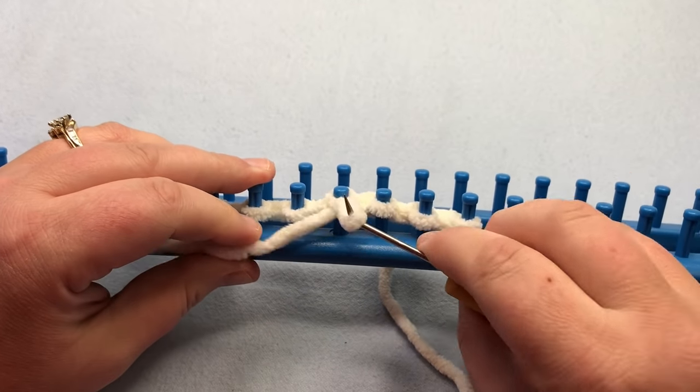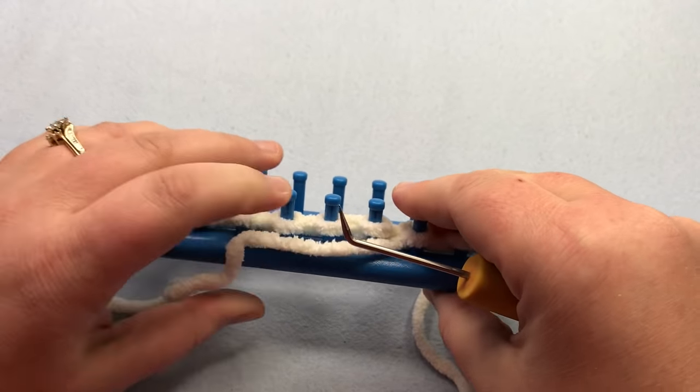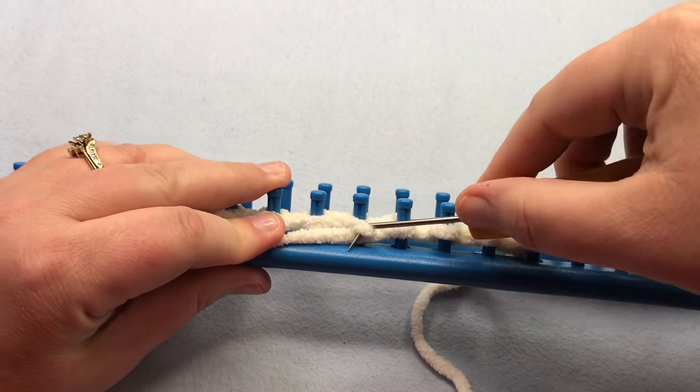Pause your video. I'll meet you back up for row two, and then I'll show you the shortcut to making this garter stitch.